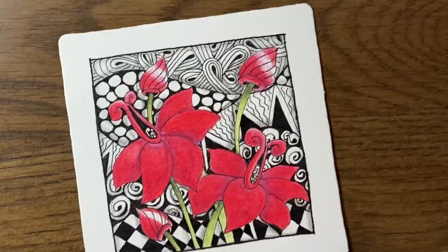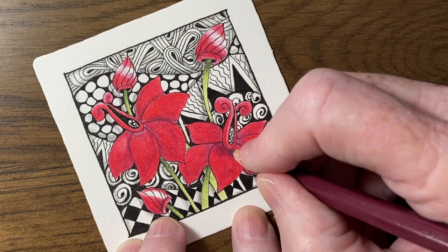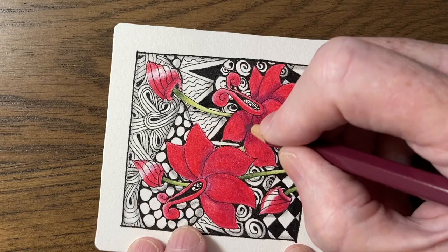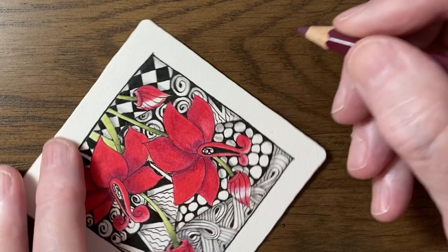I'll use my Red Violet again to build up those shadows. The other advantage of watercolor pencils is you don't have so much of a grainy effect like you can have with colored pencils — by using water it evens out the pigment. If you use colored pencils you've got to really work hard at gradually building up those layers to get a nice even effect.